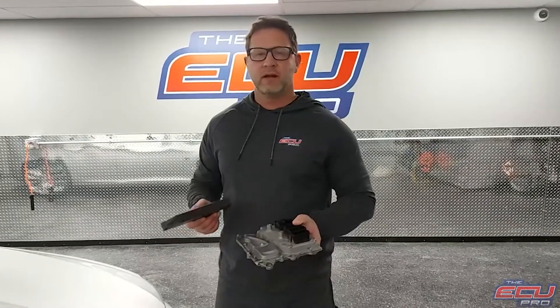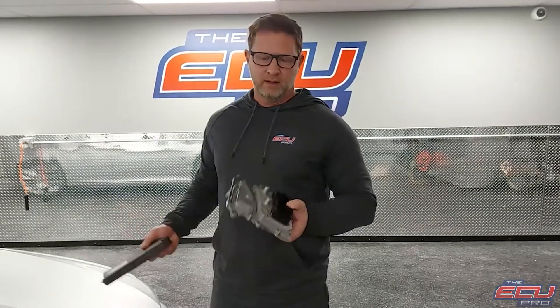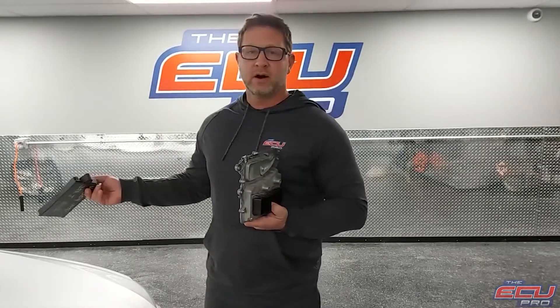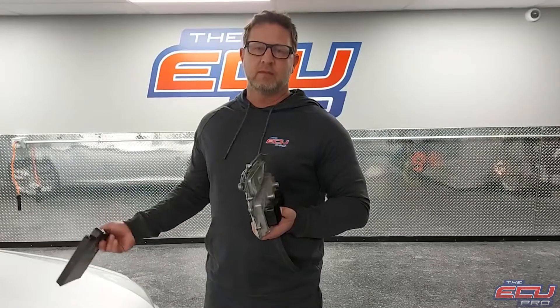Hi, this is Dan from the ECU Pro. Unlike our competitors, we offer in-car testing. So when you send us your components — in this situation we're working on a 335 — you send us the DME, the CAS module, and a key. We will then install it in the car, in our testing car, start it, and make sure we see the same problem you see.